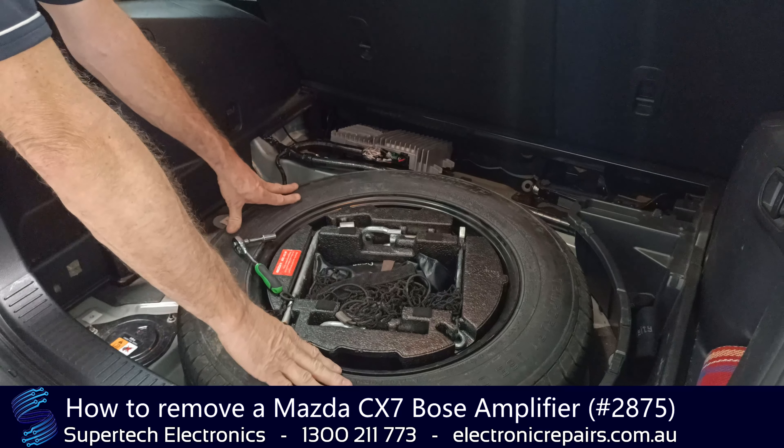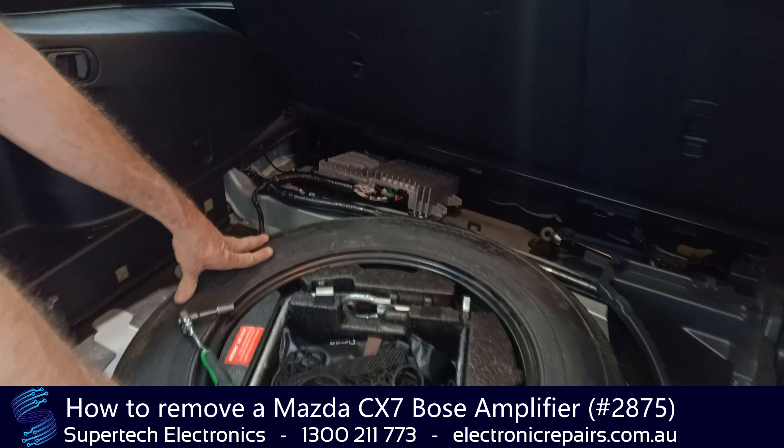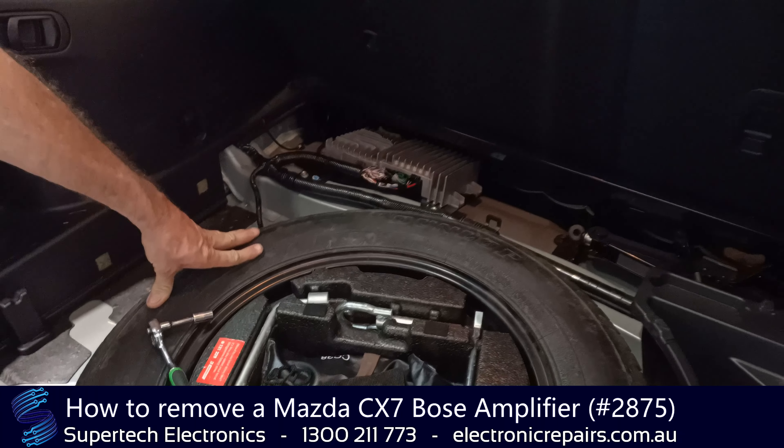G'day everybody, John Mellencamp from Supertech Electronics, and we're going to remove a Bose amplifier that's playing up in a Mazda CX-7.